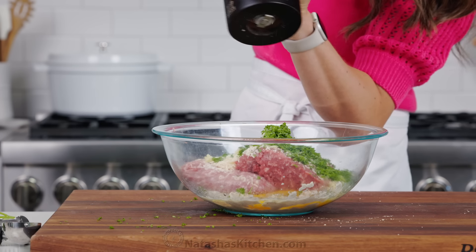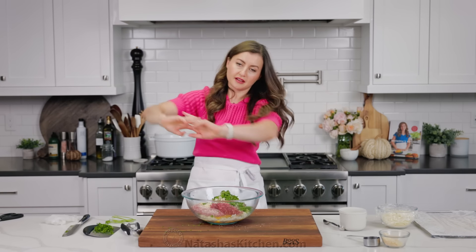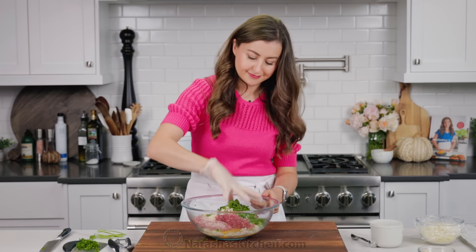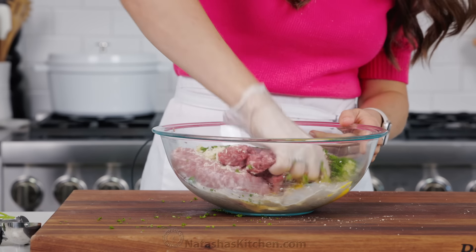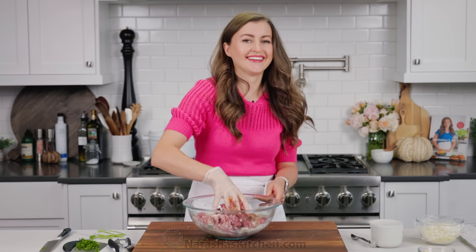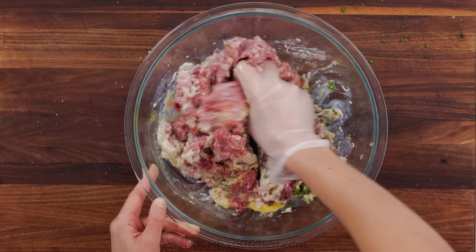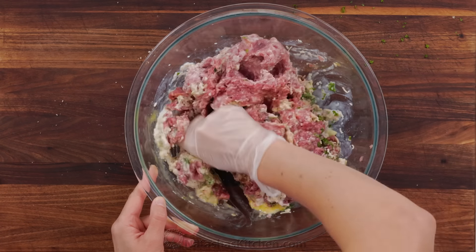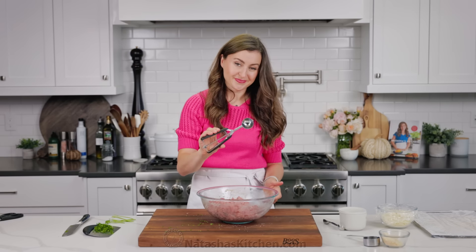Season with some salt and freshly cracked black pepper. Now we mix it all together. Honestly, the best tool you have for mixing meatball mixture is your hands — it's the only way to ensure everything is really well combined without over-mixing. You can use a glove to keep your hands clean, and a glove can also help a little bit if the meat is really cold. Mix that together until the breadcrumbs and everything is really well combined, then stop mixing.